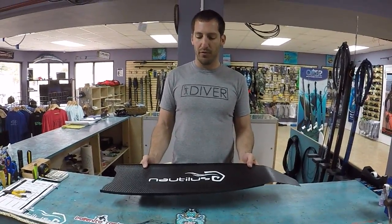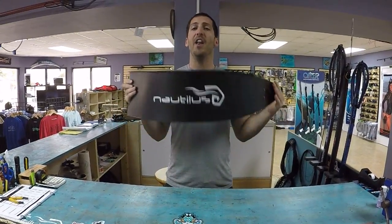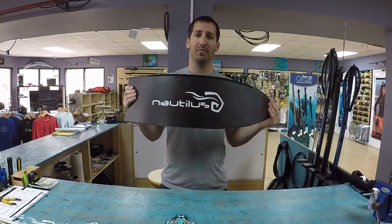Just letting you guys know, Nautilus carbons are not Leader Fins. This is four years old. Give it a rest.